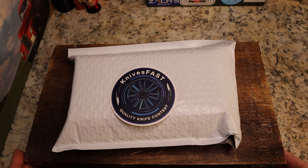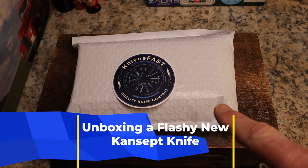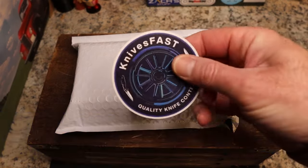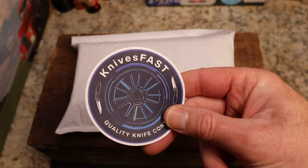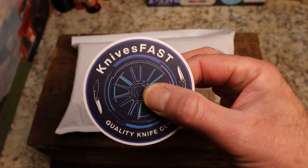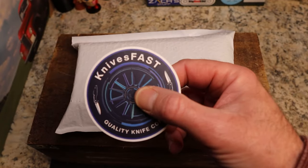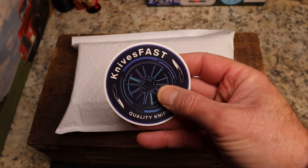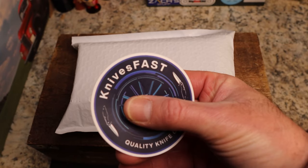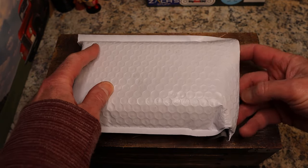Welcome back to the Knives Fast channel. We have an unboxing to do and this is a pretty cool one from our friends at Concept Knives. If you're new here, hit that subscribe button, hit that notification bell — hit it to all. Like and comment on the video, and hit me up over at Instagram Knives Fast. Live stream Monday nights at 7:45.